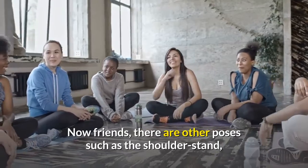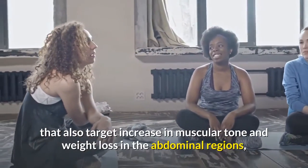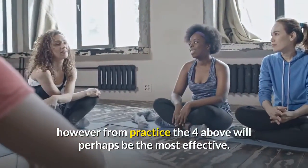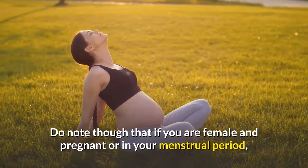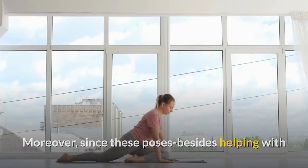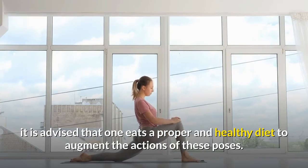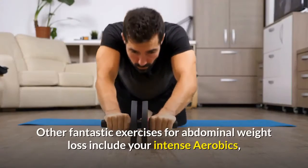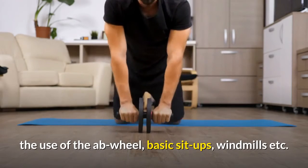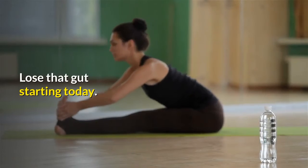There are other poses such as the shoulder stand, the forward bending pose, the spinal twist, and the wheel pose that also target muscular tone and weight loss in the abdominal regions. However, from practice, the four above will perhaps be the most effective. Do note that if you are female and pregnant or in your menstrual period, some of these poses might not be the best to execute. Since these poses also aid tremendously with detoxifying, it is advised that one eats a proper and healthy diet to augment them. Other fantastic exercises for abdominal weight loss include intense aerobics, the ab wheel, basic sit-ups, and windmills. Empower yourself with these tips to achieve your weight loss goal — lose that gut starting today.